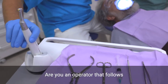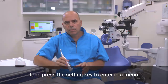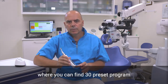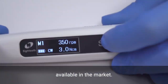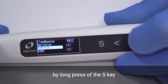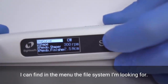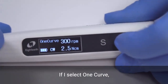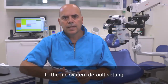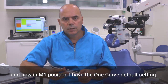Are you an operator that follows the default rotary file settings recommended by the companies? No problem! Long-press the setting key to enter a menu where you can find 30 preset programs for the most common file systems available in the market. For example, in M1 mode, by long-pressing the S key a list of file systems appears. Using the increase key, you can find the file system you are looking for. If you select one curve, the operation mode, speed, and torque limit will change according to the file system's default settings. Now, in memory position 1, you have the one-curve default setting.